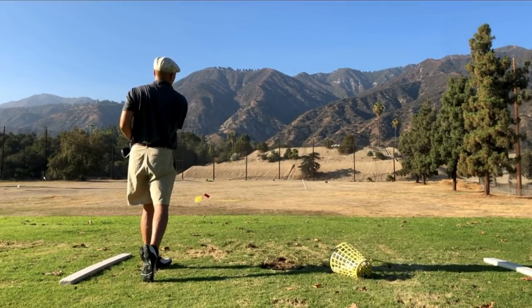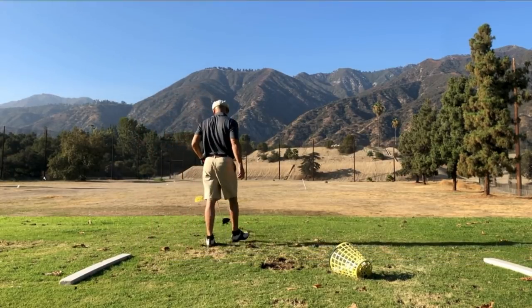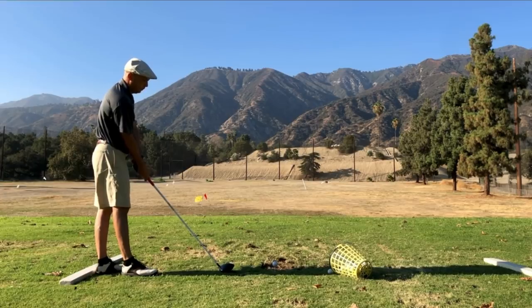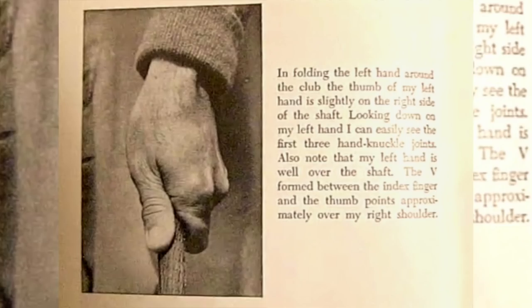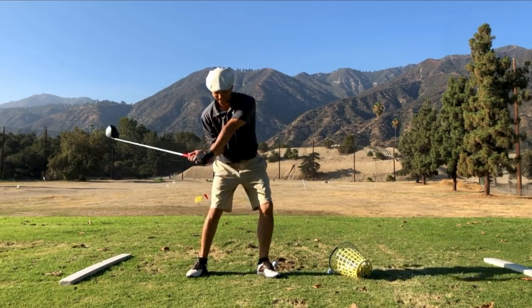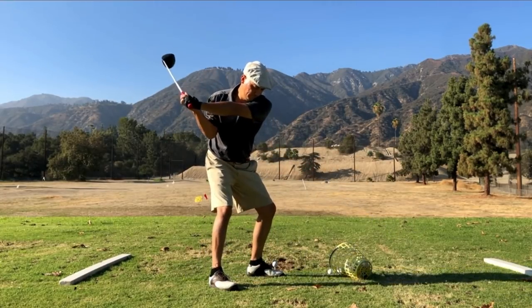A lot of people are fascinated by Ben Hogan's weak grip, and I certainly have been. The curious thing is Ben Hogan said in Power Golf that he had a strong left-hand grip — he said he could see three knuckles on his left hand. Here you see me twisting my arms to the right, and that helps me stay and keep my right elbow under without the head flipping over.